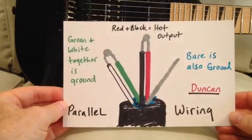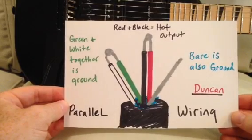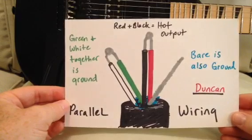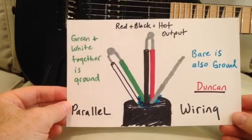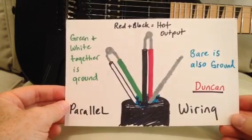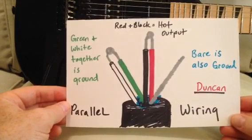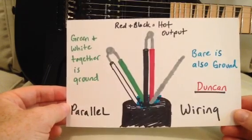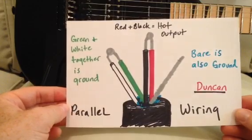Here's how you do parallel wiring with Seymour Duncan pickups. The black and red are soldered together and they become the hot output — both of those wires together would be soldered to your hot output on your switch. The green and white wires are soldered together and they go to ground. The bare wire in this case is also ground. You can wire it together with the green and white and have three wires soldered at the same time going to ground, or you can solder it to a different place — just depends on what's most convenient. All three of those wires go to ground and the black and red are your hot.